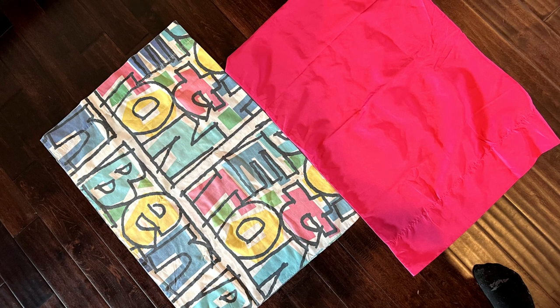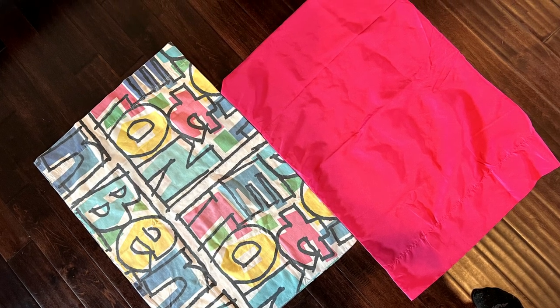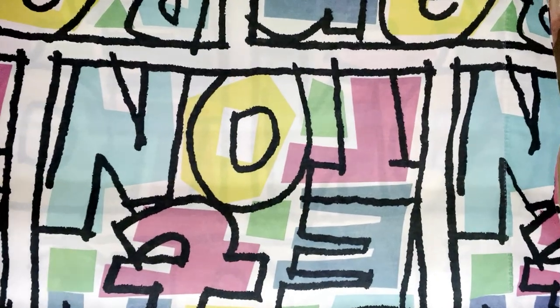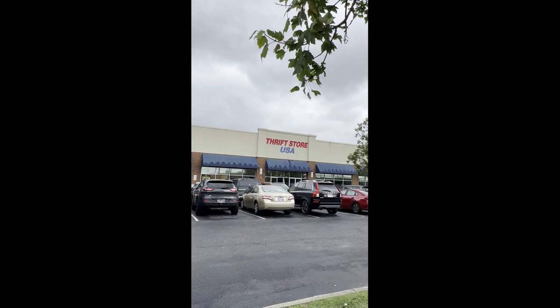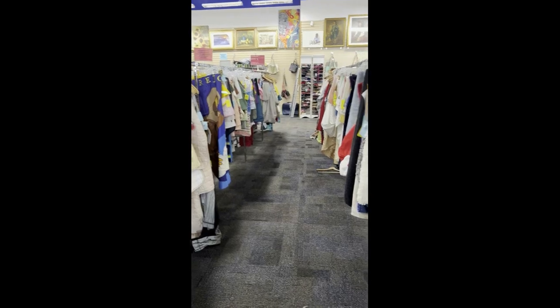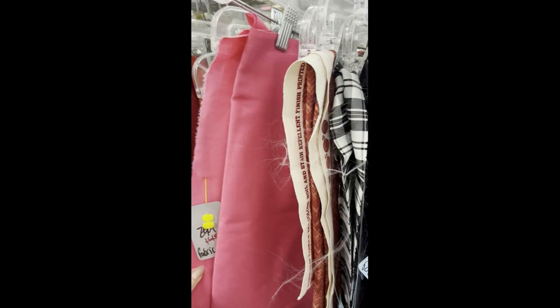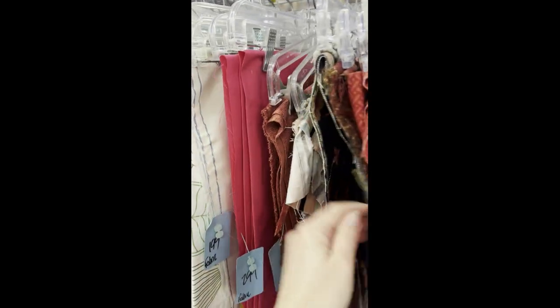The first thing I came across were these two pillowcases that were 25 cents each. I knew it wasn't enough fabric, but I knew these colors were perfect, so I went ahead and snagged them. A week or so later, I was in Virginia and stopped by a thrift store there. I found this pink 99-cent apron, but then I found this huge pink remnant fabric for $3. I could not believe I found something so perfect.